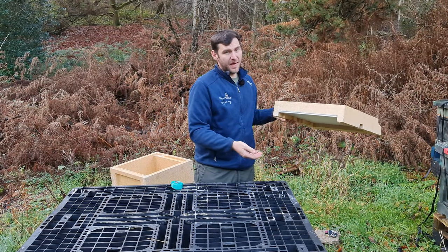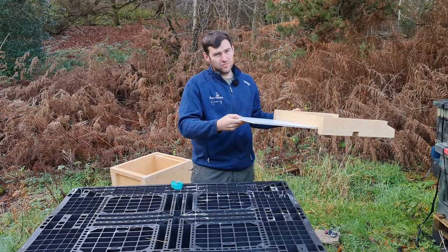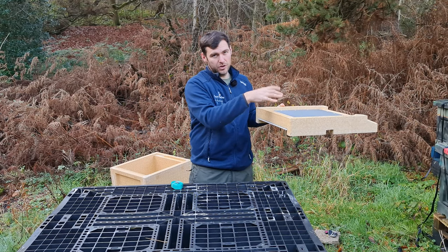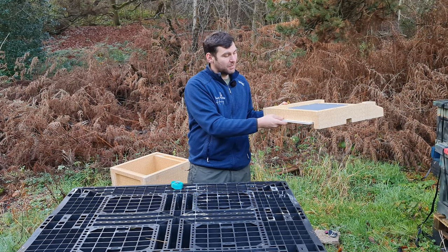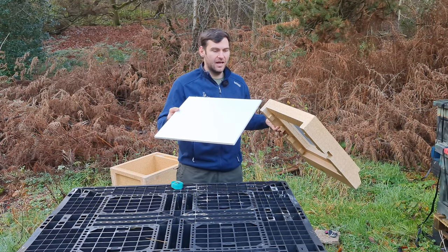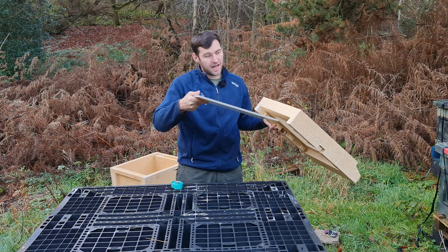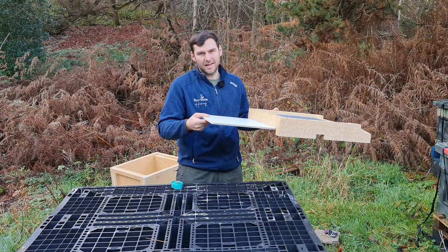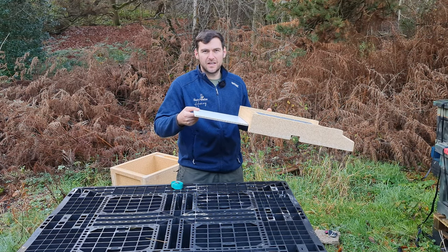On to the floor. At the back there's a board you can remove to turn it into a solid floor for winter. What's really annoying is that when doing mite drops it sits flush with the base, so when you pull it out it's going to knock all the debris off. It's quite difficult to get out and it's just sloppy, lazy design. Ideally you'd want a thin tray with lips so debris falls in and stays put when you pull it. An easy fix, but poorly thought through.